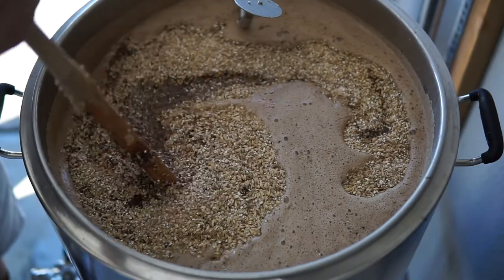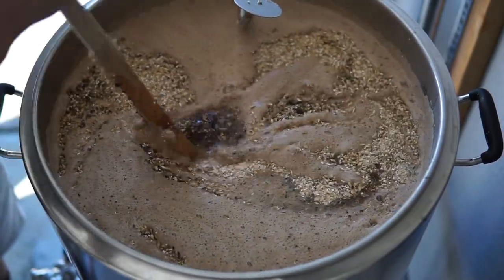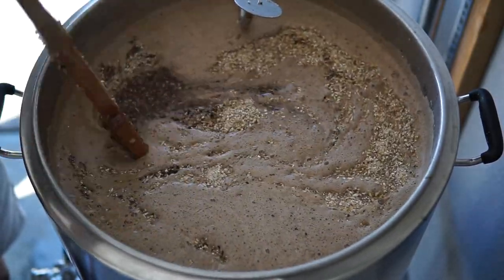If you have a question about mashing and lautering, I'm going to have a video on that. If you have a question about fermentation and why it's important, I'm going to have a video on that. If you want an overview of the process, I'm going to have a video on that and everything in between. I'm going to have a video on what you need to brew, why you need it, and how to use it.